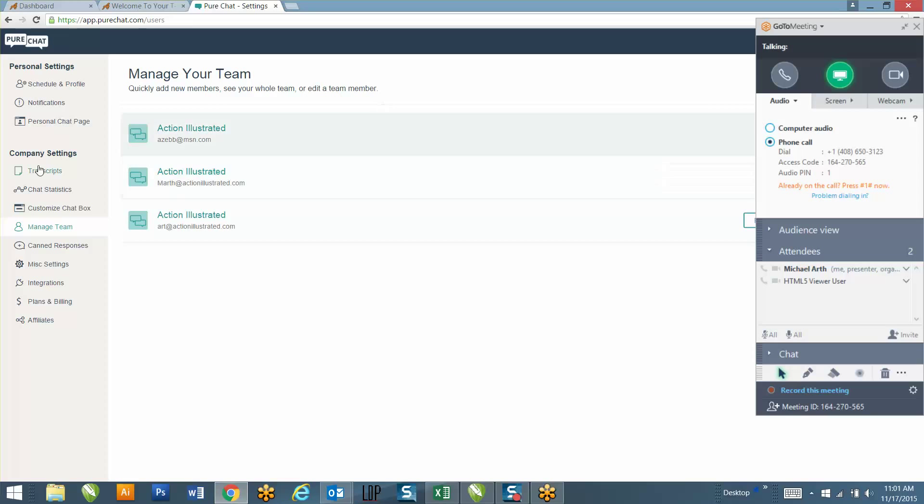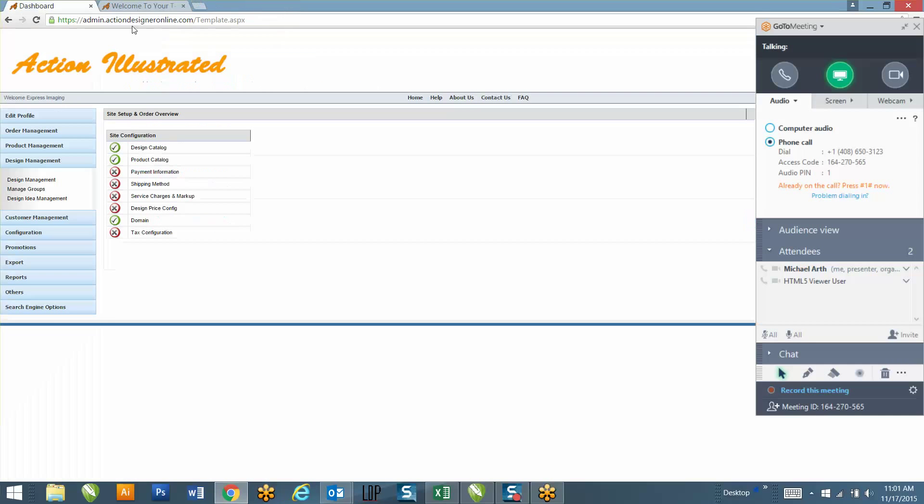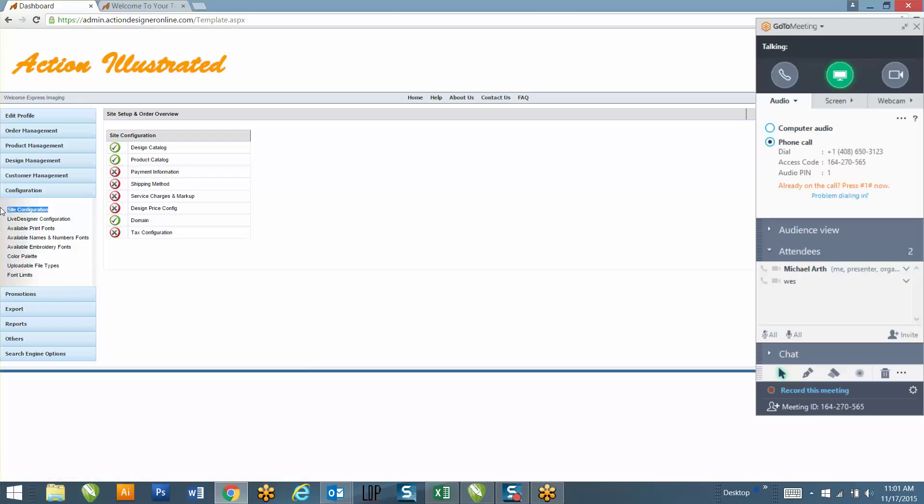All right, so this is what we're going to do today. I'm going to go over the back end of the website for you, set it up as best I can so you don't have to do any back-end work, and I'm going to show you what I need from you in order to get it finished, which is the graphics for the look and feel of the website.